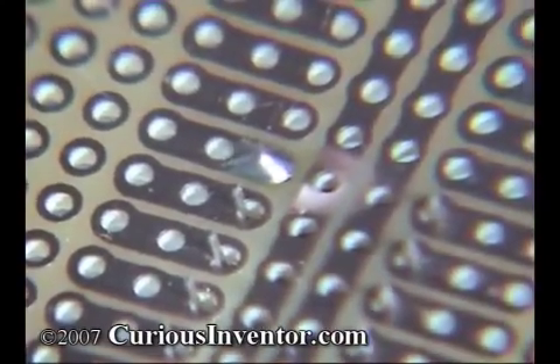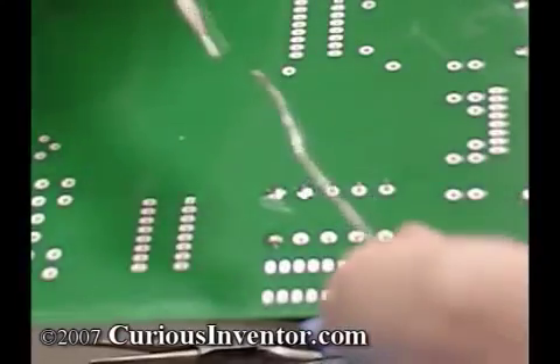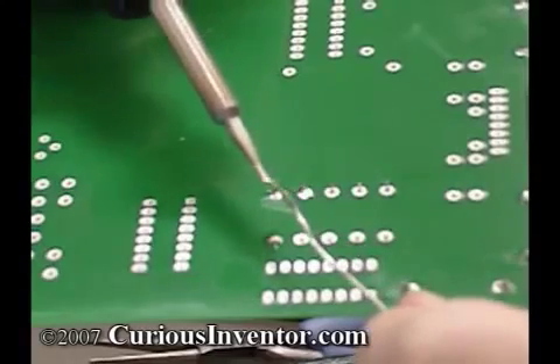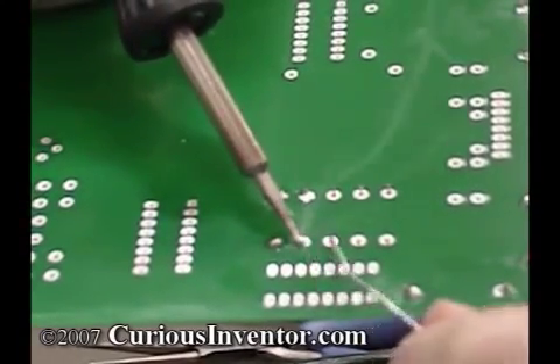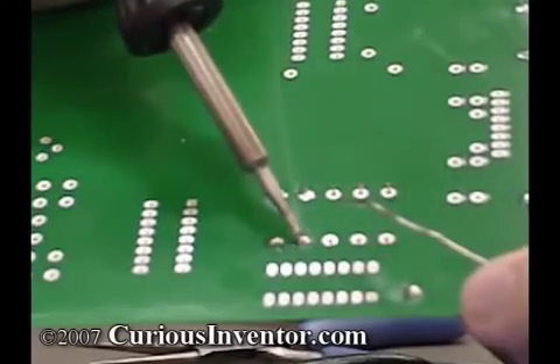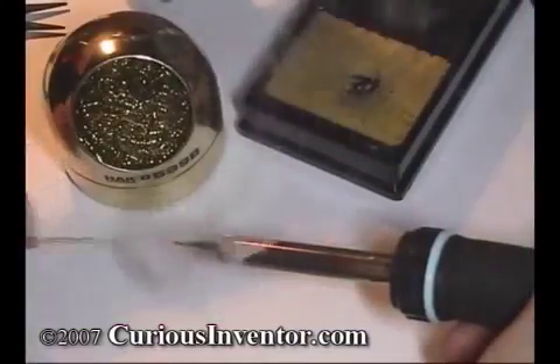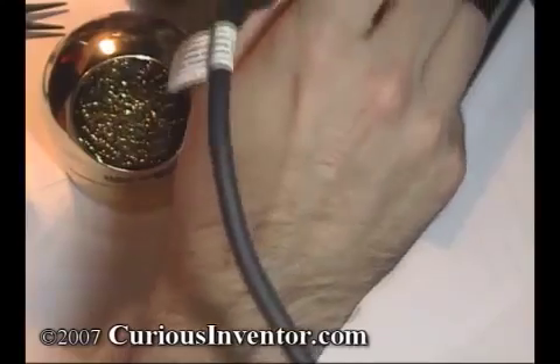Tin in the solder chemically reacts with copper in the connection to form a connecting layer. This only happens if the components are hot enough, and you ensure this by melting the solder directly on them. Try to keep a fresh supply of flux in the connection by continuously adding solder. Remove the solder wire, and then the iron shortly after. Cover the iron tip thoroughly with solder before putting it back in its stand to keep the iron tip from oxidizing.